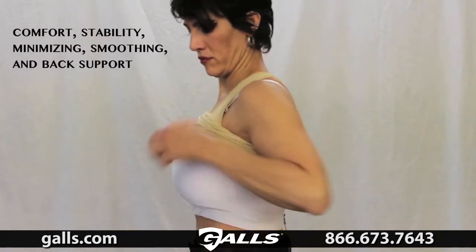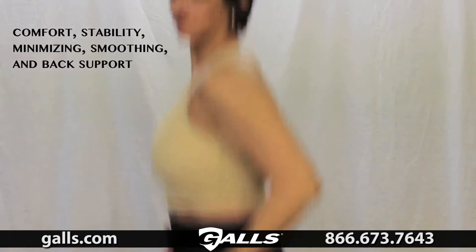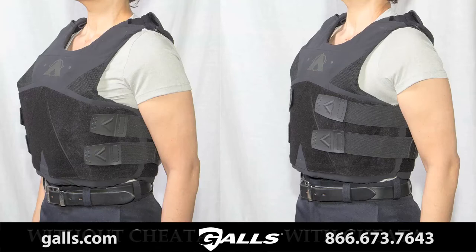You're going to get the comfort, the stability, the fit improvement, and the back support. There is nothing like a Cheetah Bra — the stability of wearing two or three sports bras, incredible comfort, significant thoracic back support, and a dramatic fit improvement for your uniforms and armored vested PT gear. If you are active on the job, the Cheetah Bra will definitely change how you look at your day.